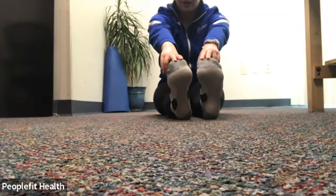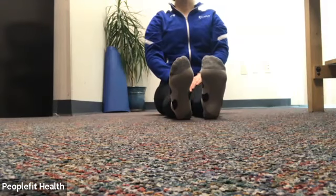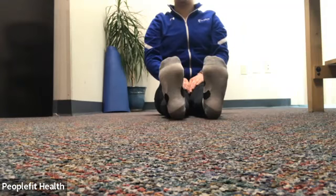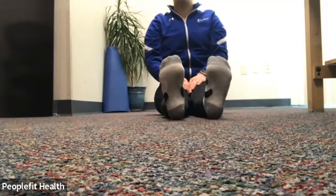Keep breathing here, trying to keep that back flat. Deep breath in and out. Sitting up tall. Deep breath in and out. You can point your feet and flex — point and flex — again only if it feels comfortable. Still staying as tall as you can. Maybe both at the same time, or you can do every other. A few more here.